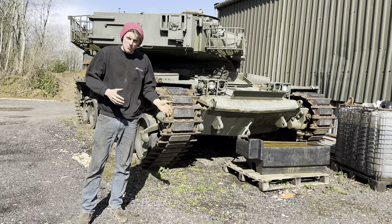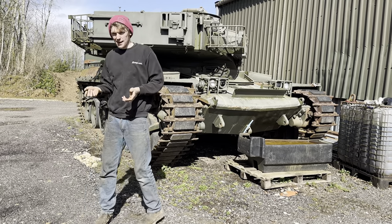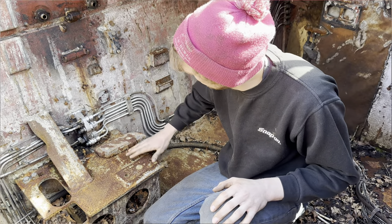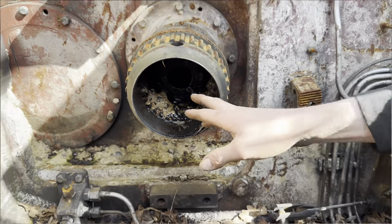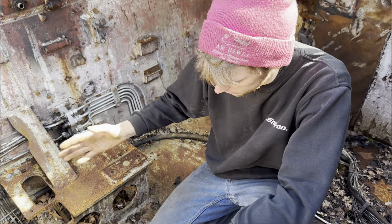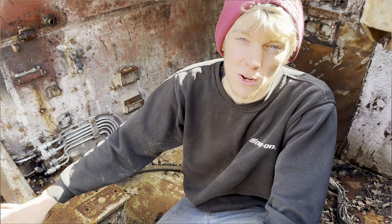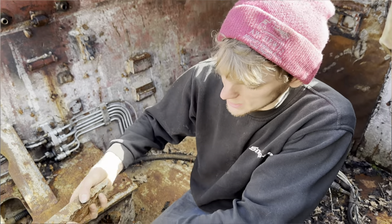I thought, how hard could it be to chip all the concrete out, chisel it all out, put an engine back in and get it going? It was all going so well - we got all the concrete out - but we did find quite a major problem. When we chipped it out, we realised that when they decommissioned it, rather than just filling it with concrete, they actually gassed out the gearbox mounts with flames.